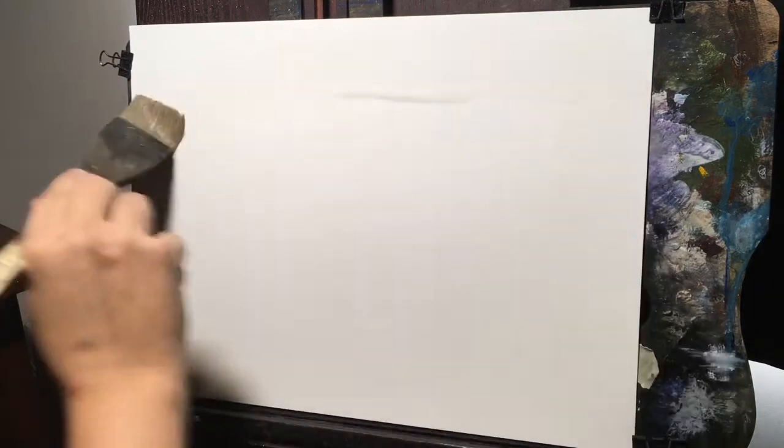Hey, what's going on everybody? Welcome back to another painting video. I hope everybody's doing well and doing well in their painting and having great success and improvement. I thought today I would do another windmill painting. My last one — they're a little addicting to do, I think.